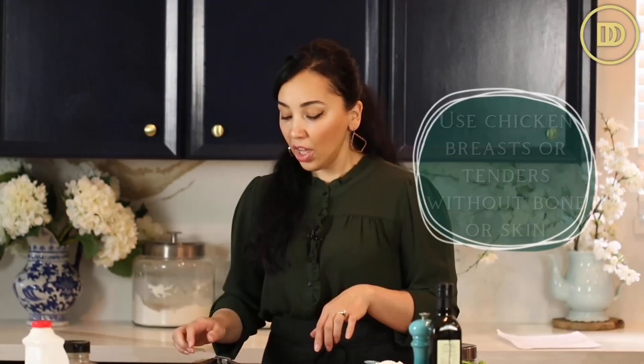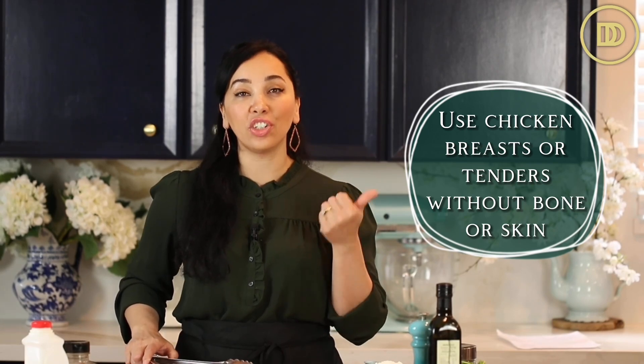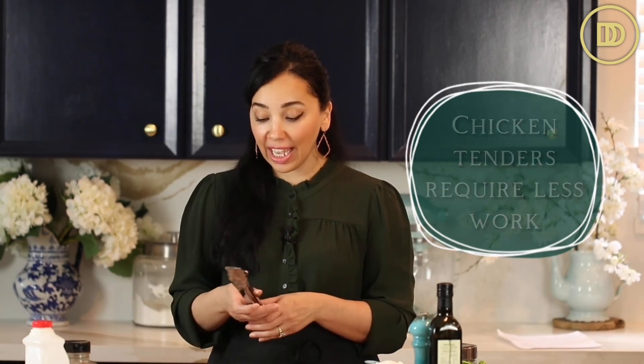We're going to begin with boneless skinless chicken. You can use either chicken breasts or chicken tenders. I'm using chicken tenders because they're so juicy, very easy to cook, and you don't have to pound them out. If you're using boneless skinless chicken breast, slice it in half to make a cutlet and pound it out a little bit to tenderize it and so it cooks evenly. But if you're using chicken tenders, just leave them whole.